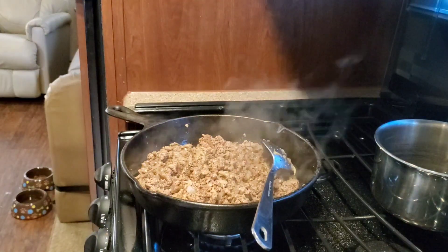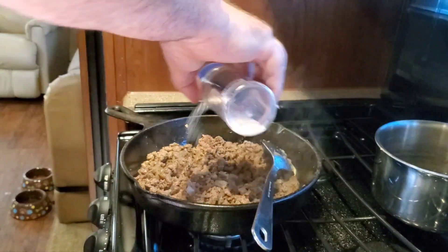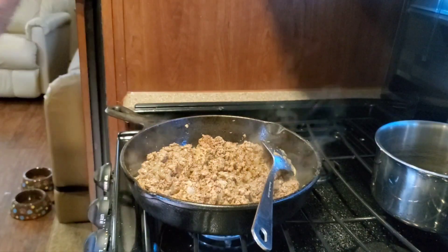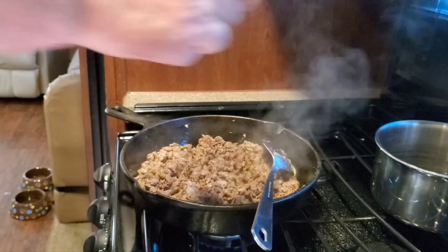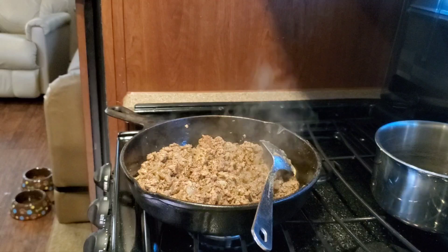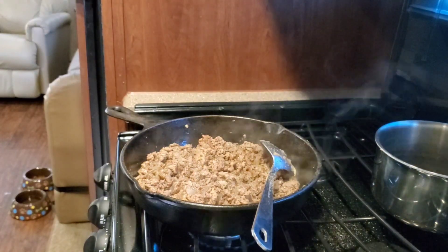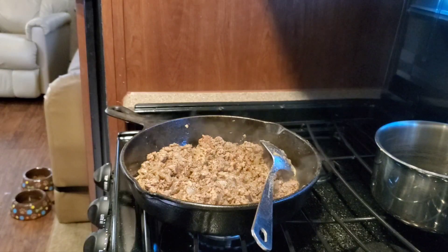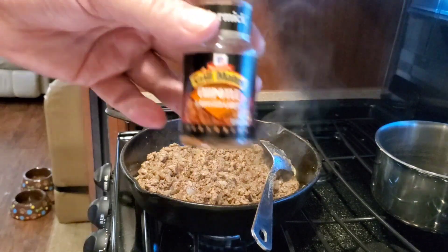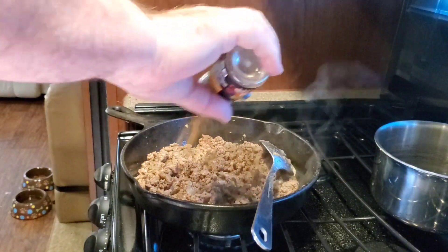I think we can use just a tinge more salt. Of course, you've got to have black pepper. We've got a secret weapon here — chipotle roasted garlic. You've got to have a little chipotle in there.